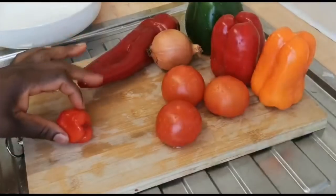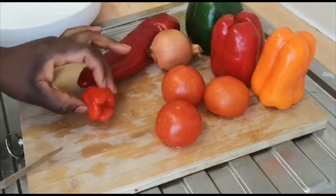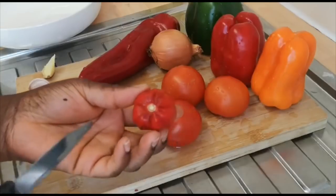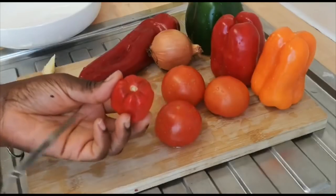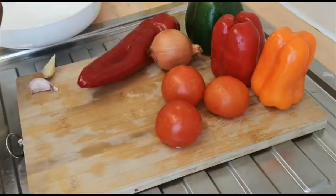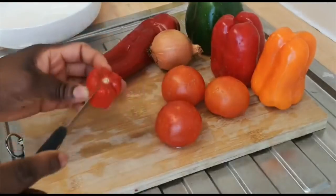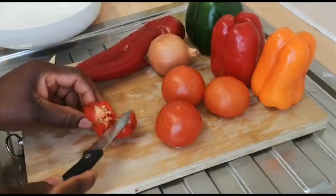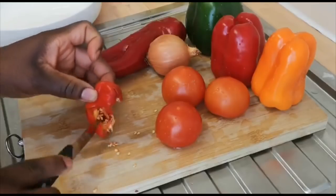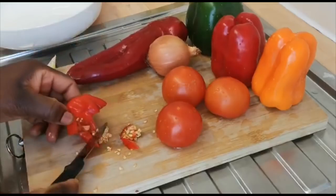While my fish is frying, I'm going to start cutting my tomato, pepper, and onions. I also have scotch bonnets here, which I didn't show earlier. This is optional — it's very spicy. If you don't like spicy food, I would advise you to avoid this and just use the long pepper. But if you like spice, you can use this, or you can use dry ground pepper. I'm going to cut it and take out the seeds, because the seeds are the major spicy part. I'm taking out the seeds before I start cutting.